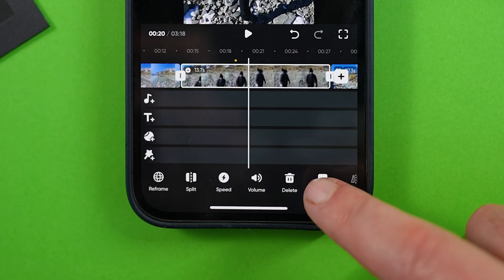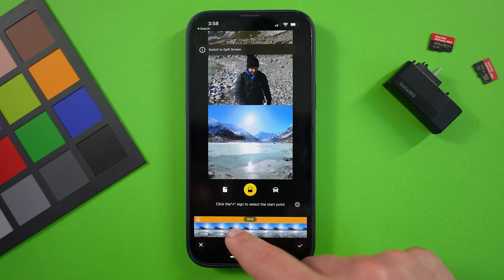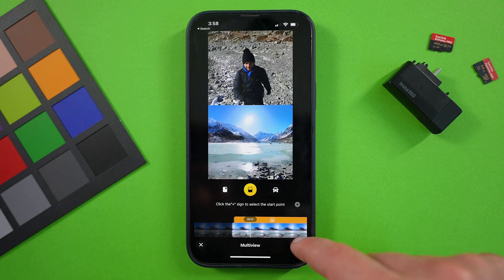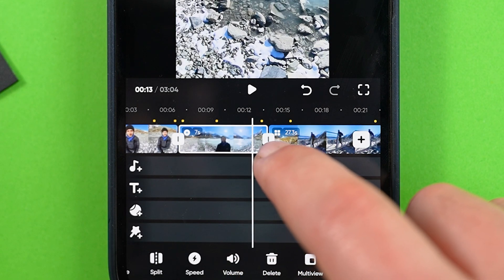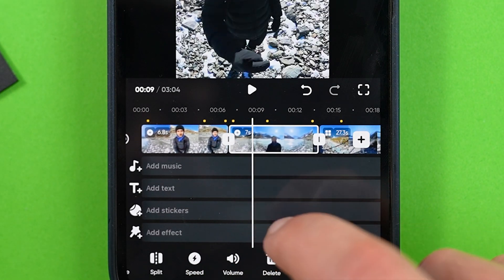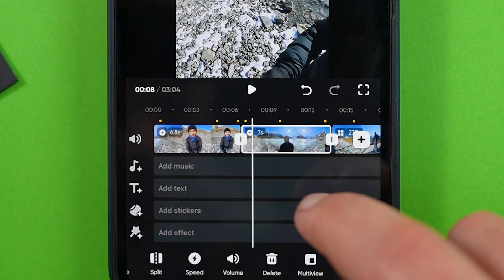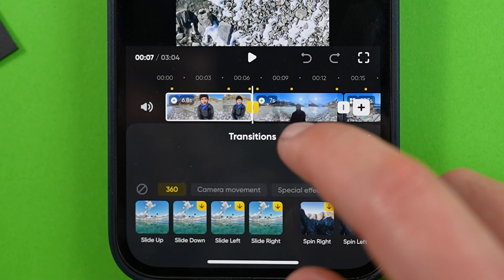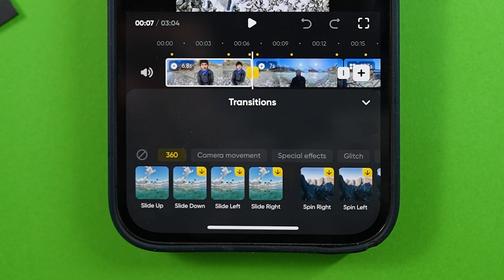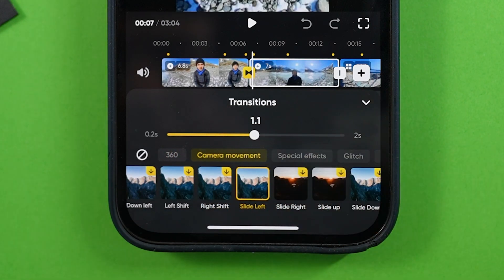Another effect is multi view, if you want to create a picture-in-picture effect or display two different viewpoints simultaneously, using the various modes of multi view. Now let's talk about transitions. In between each of your clips, you'll notice a white box — these are the transitions. When you move the timeline around, your keyframes will reduce to small yellow dots to make accessing the transitions much easier. If you tap on a transition, you can customize both the style and length. At the bottom, you'll find a bunch of stylish presets, so choose whichever ones you like and drag the slider to change the length of that transition.